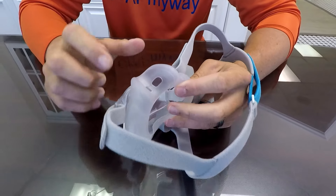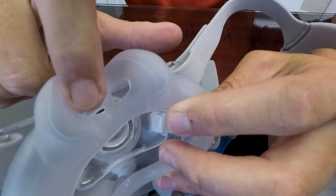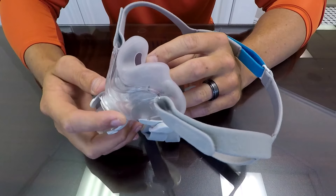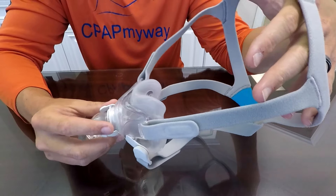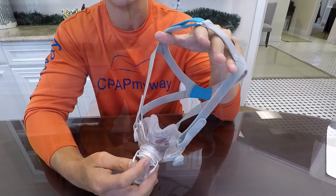The only cons are we've had a few complaints that it's difficult to breathe through the nose piece because you've basically just got two holes there — not very often, but every now and then. Additionally, some people genuinely need the large size and there is no large available for this mask yet, if there ever will be. But overall, great full face mask.